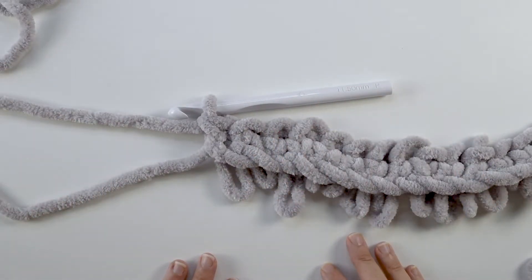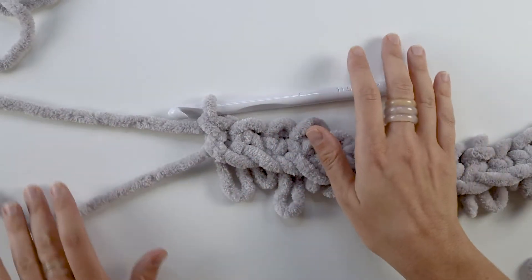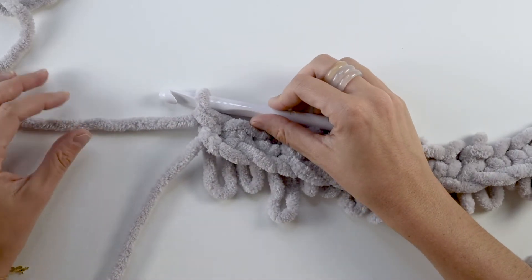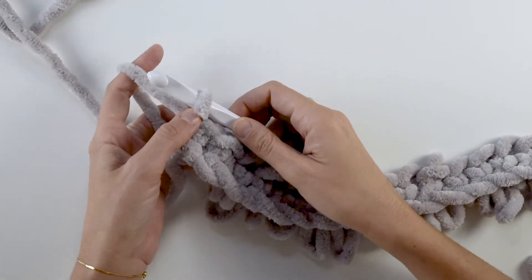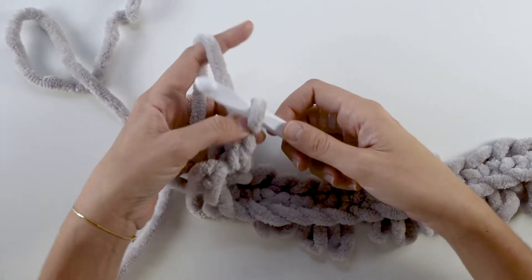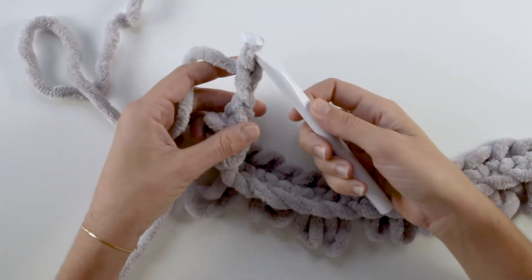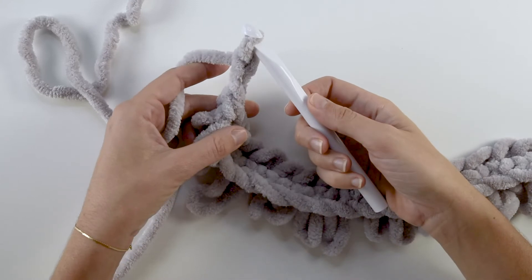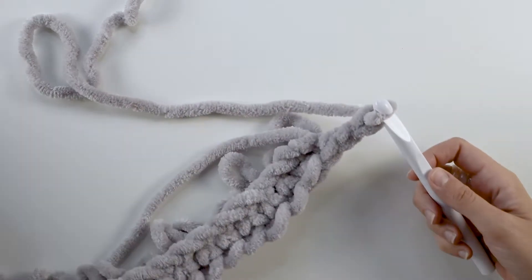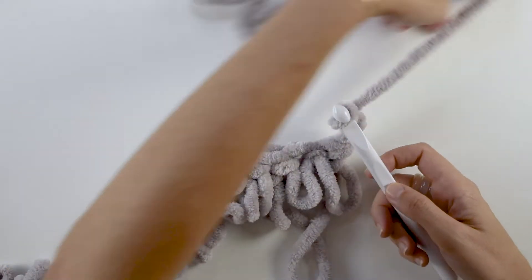For the next row you'll be making double crochet stitches which are taller than the loop stitches, so for your turning chain instead of chaining one you'll chain two to get that extra height. If you're familiar with double crochet you may be used to chaining three for your turning chain, which is fine, but the reason I suggest chaining two for this project is because the yarn is so bulky that two makes a cleaner edge. After making your turning chains, turn your work.